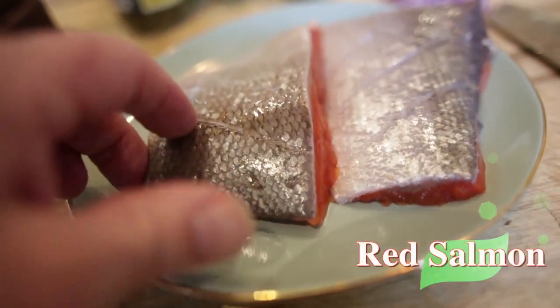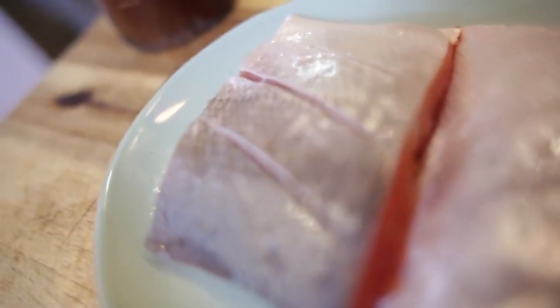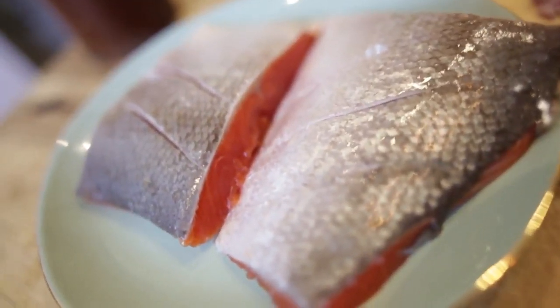We're gonna make this gorgeous salmon dish. I've got this red Atlantic salmon here, beautiful. I've just run my knife across the flesh there so it doesn't shrink in the pan — it opens out a little bit when we cook it. We're gonna cook this skin side first.